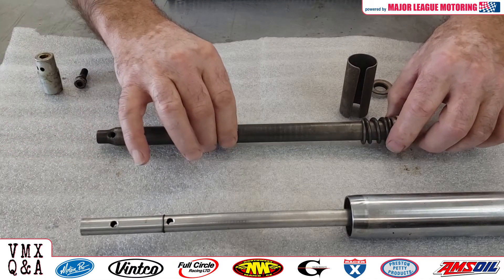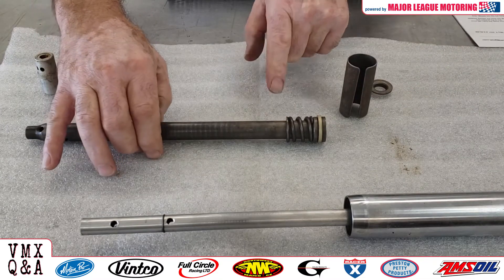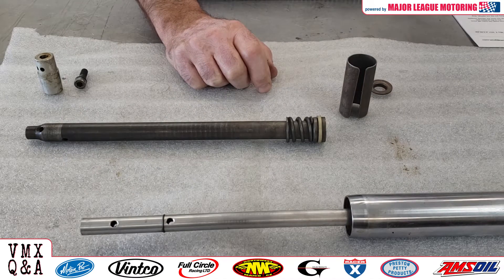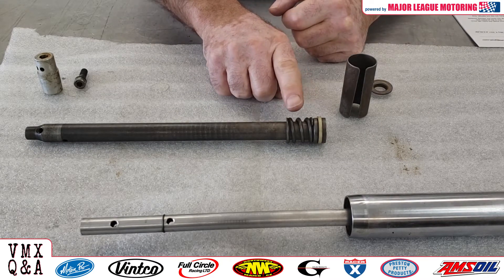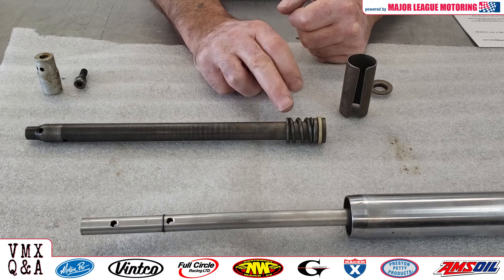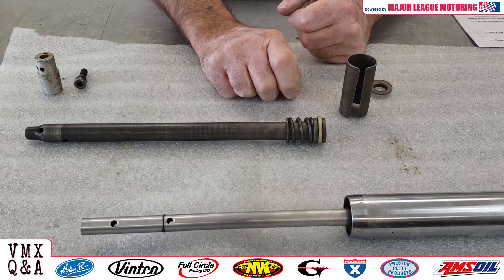This spring right here is called a top-out spring. When this fork is on your bike — when you're taking off a jump, or going through some stutter bumps or whoops — this will stop that fork from bottoming out. These do come in different lengths. If you see them longer, they may have been on a bike that had some type of air fork or caps that used air in that fork, but for the most part they're about that size.